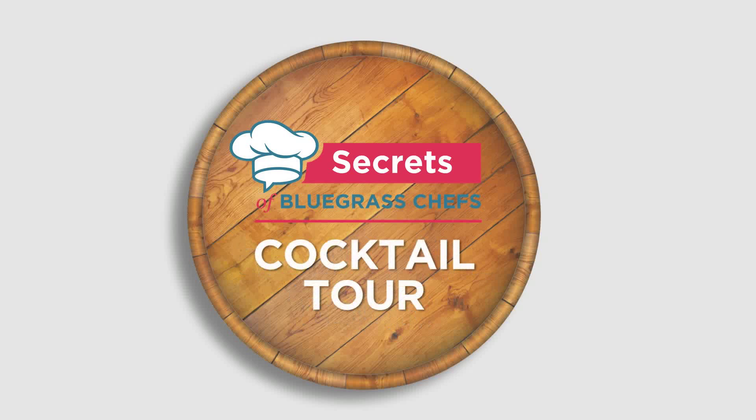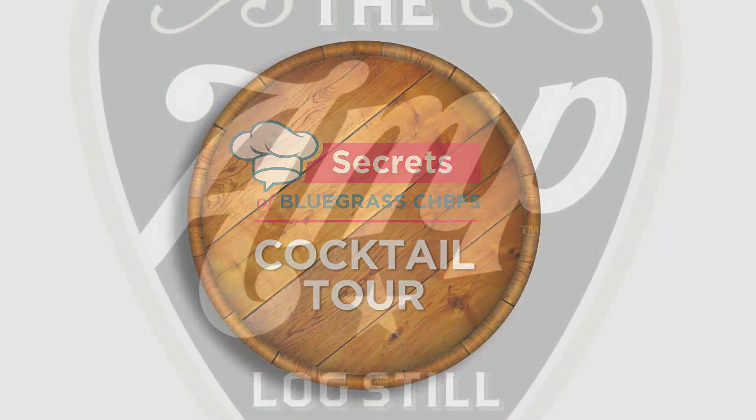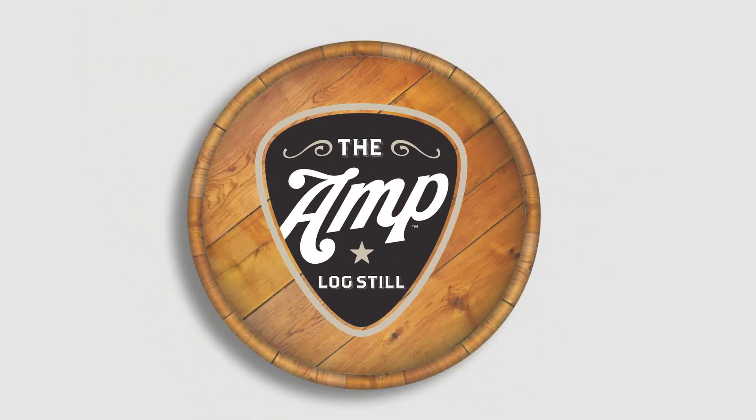The Secrets of Bluegrass Chefs Cocktail Tour is presented by The Amp at Log Still Distillery.